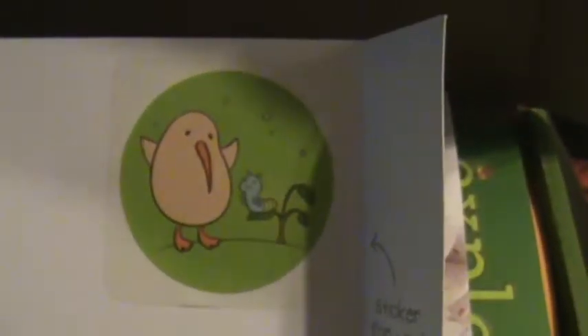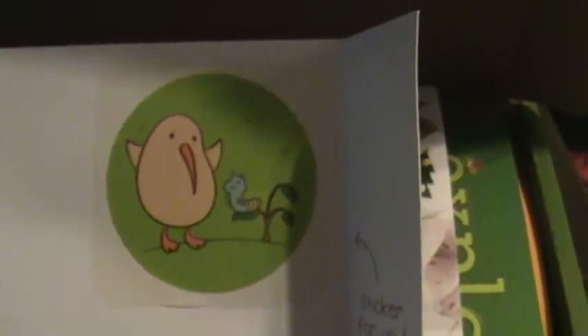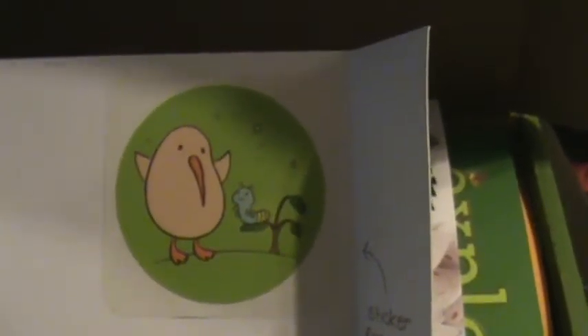There's also a sticker that you put on a poster board that you get at the beginning of the subscription. They are also doing extra crates throughout the year to celebrate different holidays, and this is just a sneak peek of what they have.